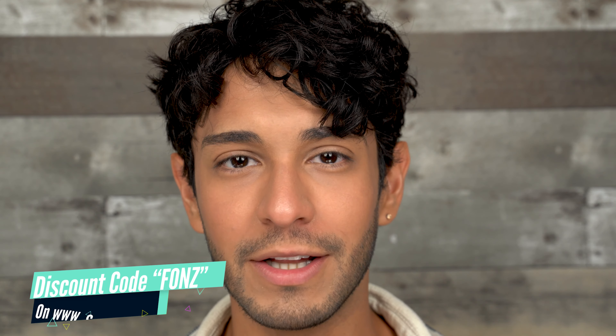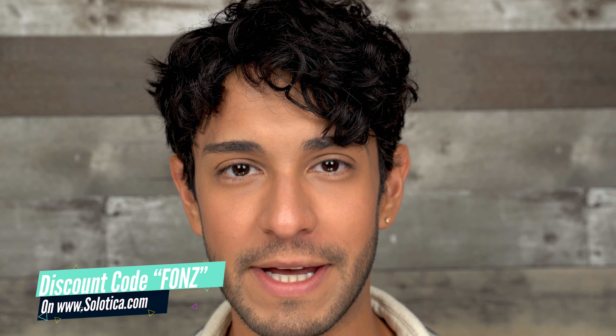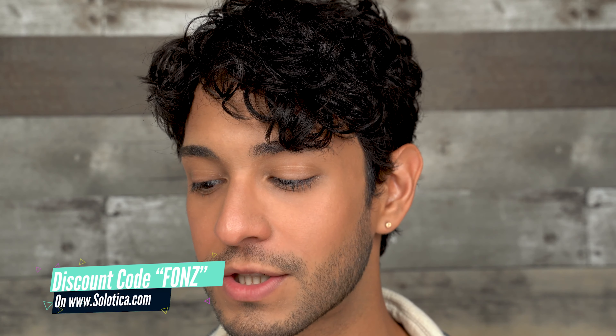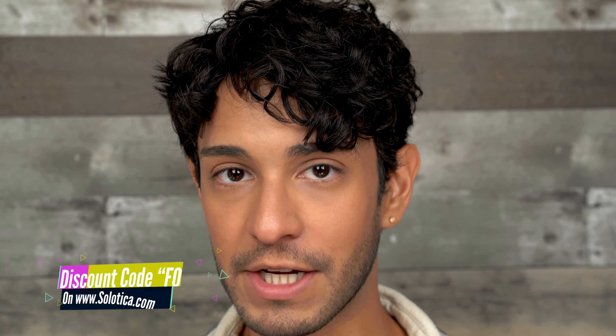Hey there guys, welcome to my channel. My name is Fonz and I review lots of contact lenses here on YouTube. Today I am going to be comparing the Natural Colors Crystal in the monthly collection and the Hydrocore Crystal, also in the monthly collection. These colors are not the same as the Hydrocore yearly or Natural Colors yearly — they do have the same name 'crystal' but they are definitely a different color than the yearly ones.